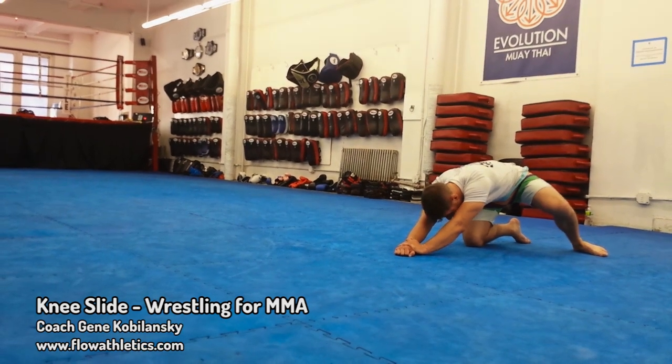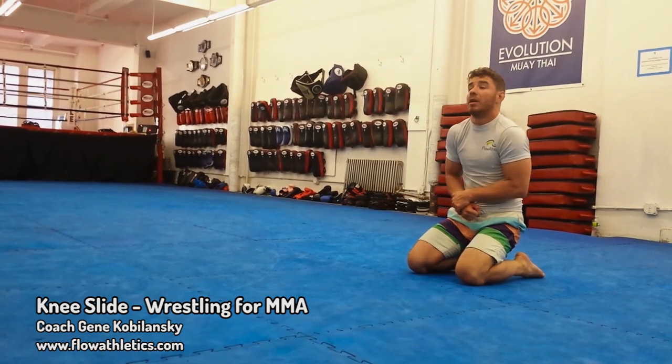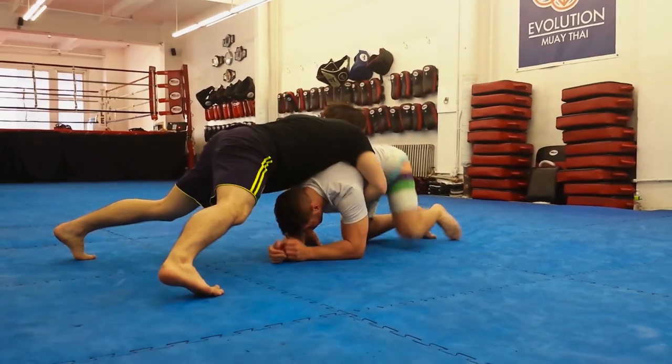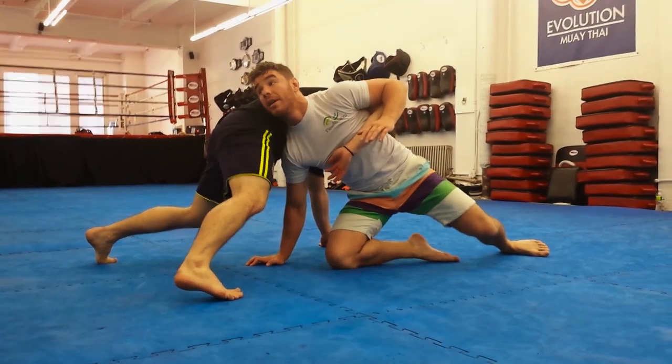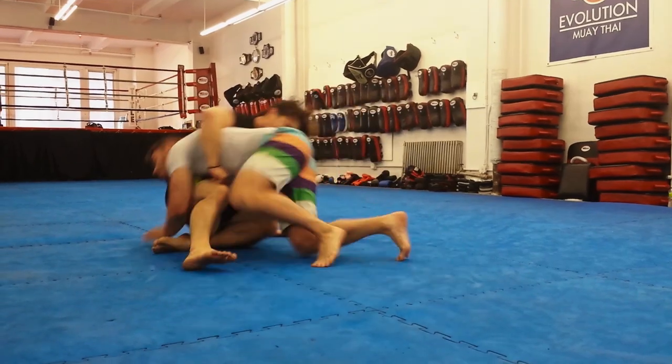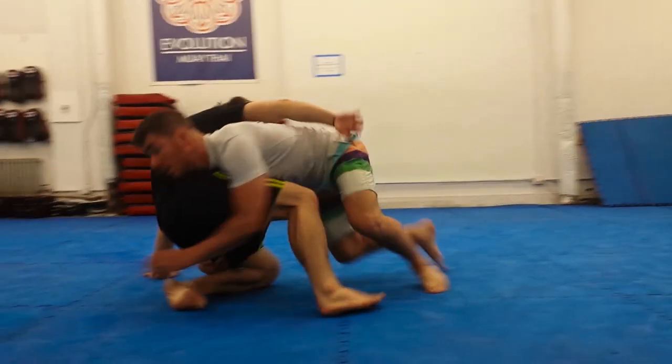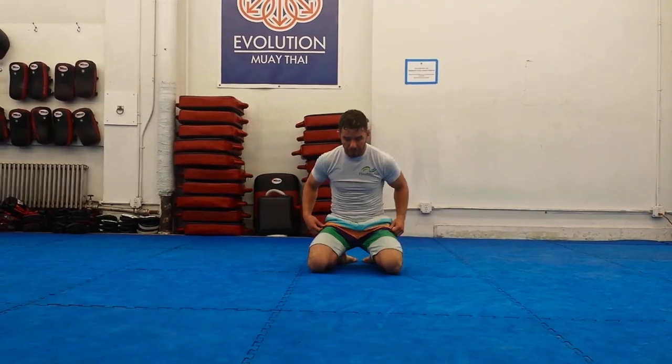Being able to get your hips back under your shoulders re-establishes a quality athletic position. It centers your balance and takes pressure off the weaker lower back muscles, allowing the glutes, a much more powerful muscle group, to take on the workload. Instantly, your driving power increases and finishing the takedown becomes much easier.